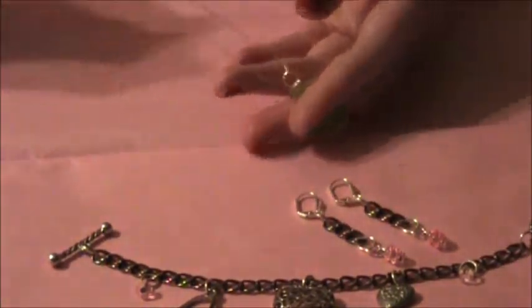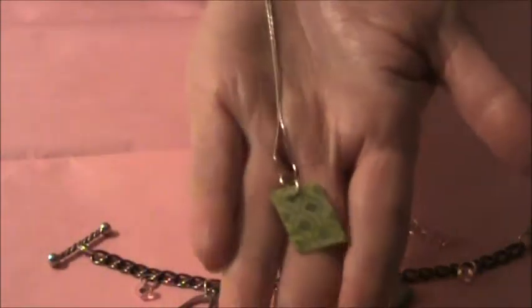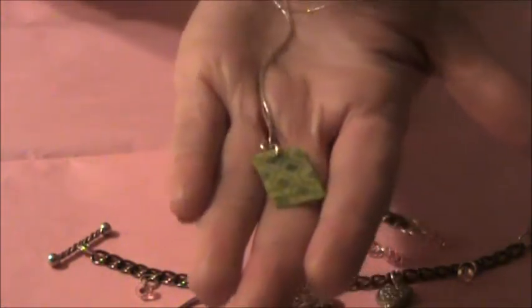Hey everyone, I hope that you are having a good day. Welcome to Pink's Jewelry. Today I am going to be showing you how to make this really cute, really simple but easy to dress up charm necklace.